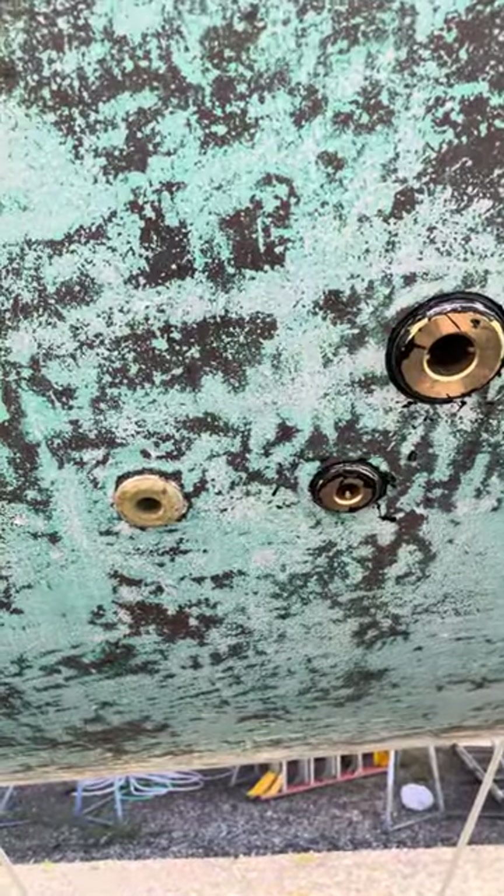You can see here the other side — the seacocks and through-holes — I replaced them all. And the engine intake too; I replaced that one as well. This one I'm going to put in tomorrow because I ran out of 5200 and I need to buy a new one.